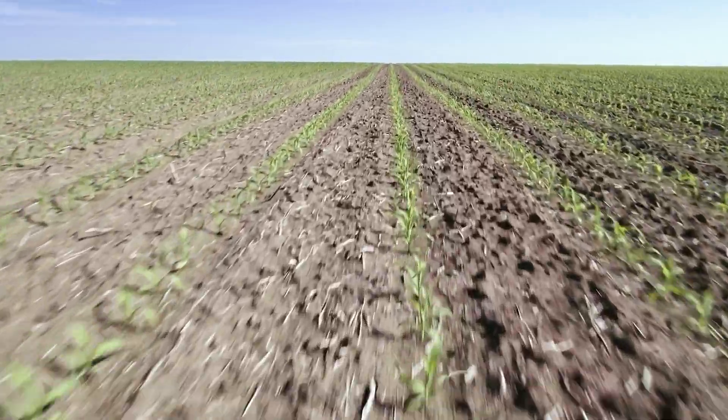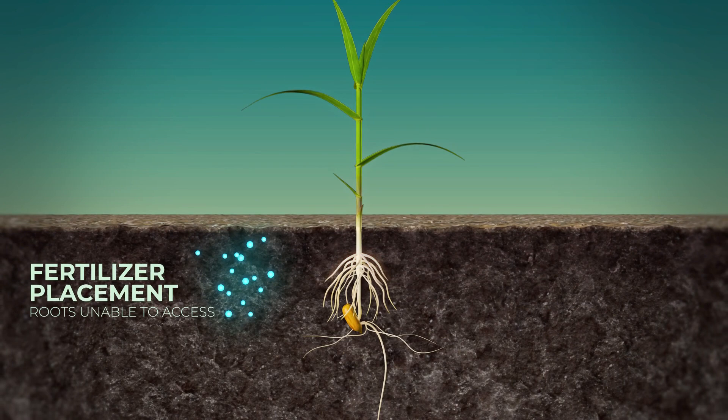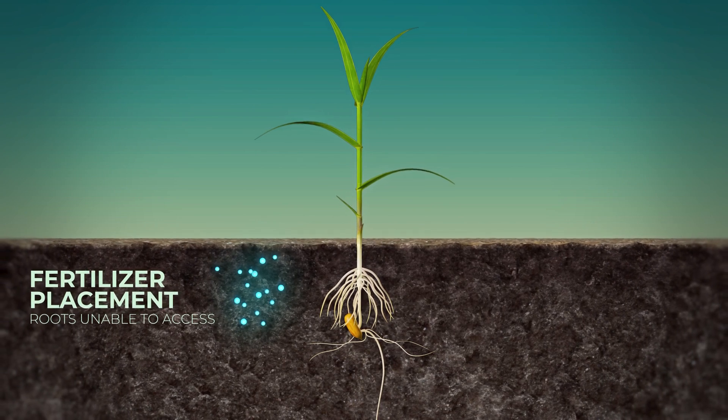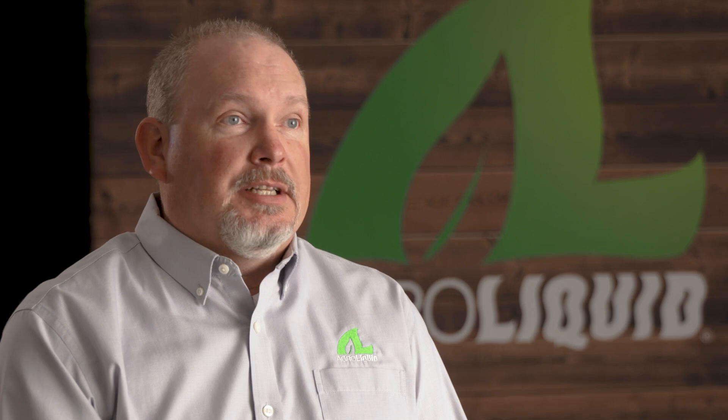Now why is that important? Fertilizer can actually be placed positionally unavailable to the plant. In other words, if we put it too far away from the plant — especially when you think about a nutrient like phosphorus — it doesn't move very well in the soil. We can put it too far away, too far out of the root zone, and it's never available to the plant during the growing season.